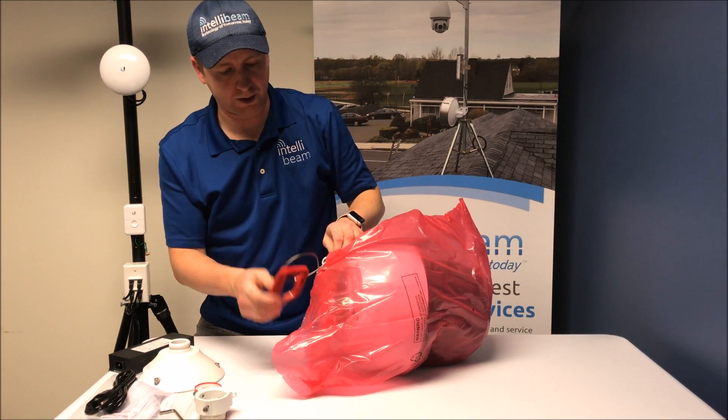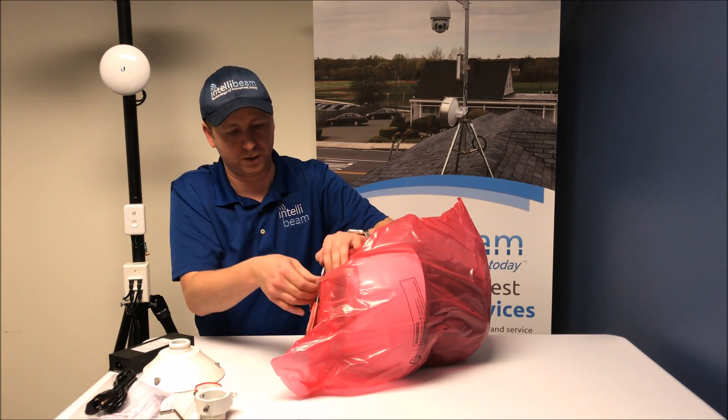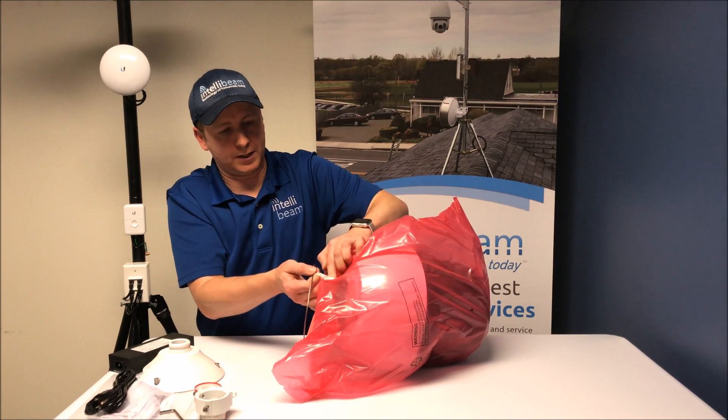This is actually mounted on the parapet mount when you're hanging it for the install.